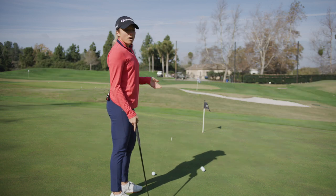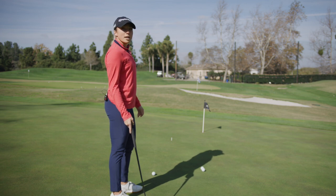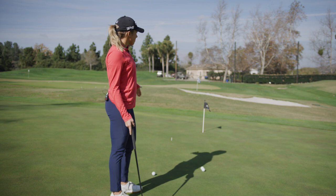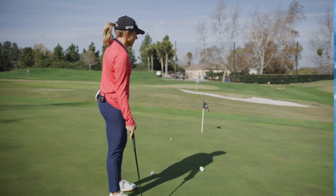Oftentimes most amateurs tend to miss it on the low side, so being able to learn the high line and the way you can make the ball on the high side of the hole, you can learn your speed and the right direction. So let's give it a try.